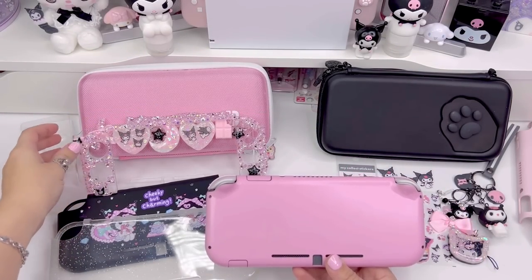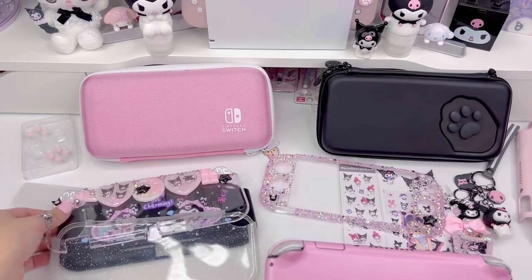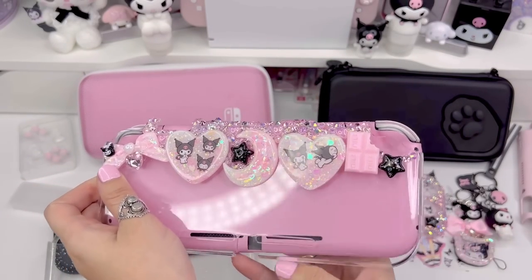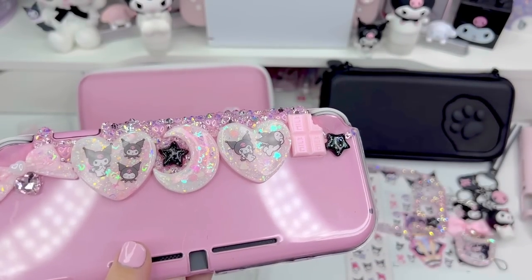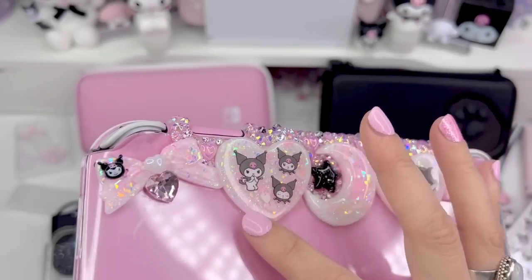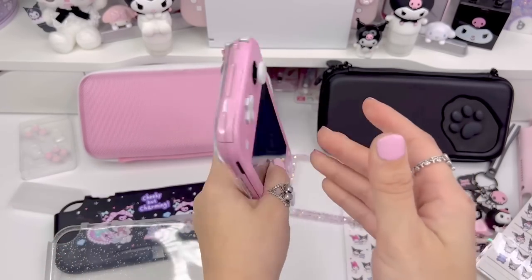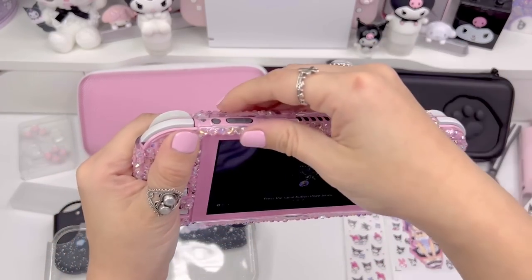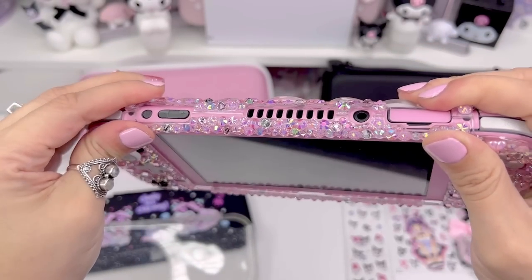The next option, if you prefer a more fancy or over-the-top look, is a rhinestone case. I have this one that I made for myself for this theme — I wanted a black, pink, and white rhinestone-y theme. It's got all the little crystals and hearts. I used stickers from the same sheet to make these shiny heart pieces, and a little tiny chrome-y head. The back is hard plastic, and the front is also hard plastic, so this is a little more protective than the other two options.